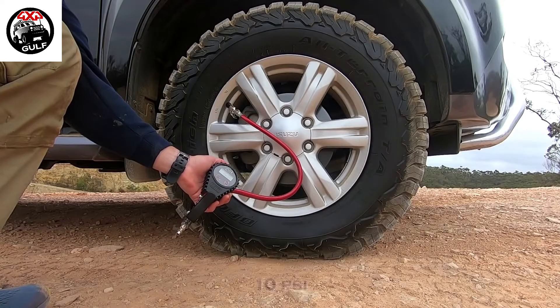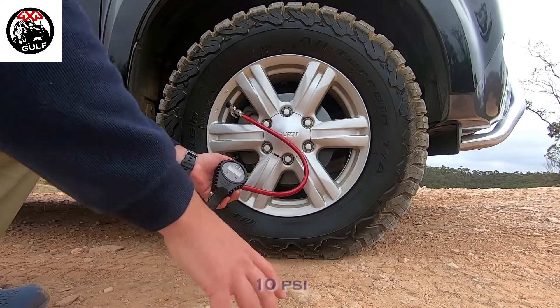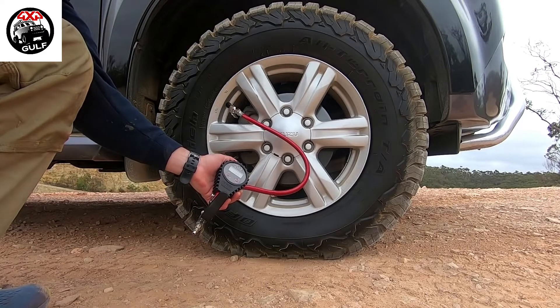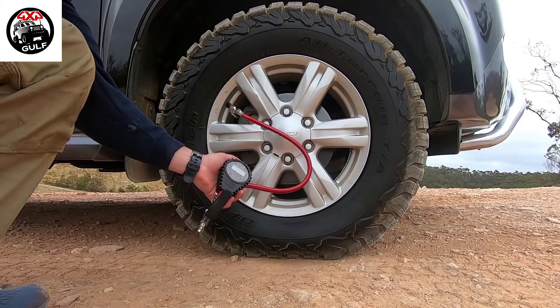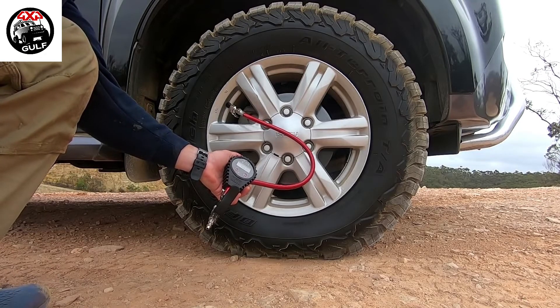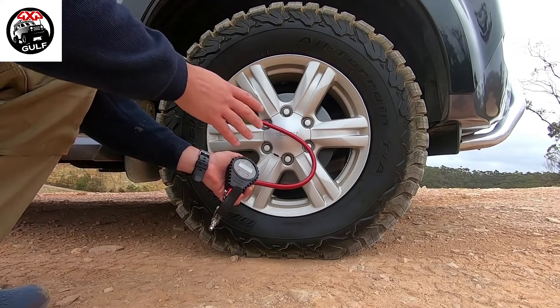Now we're down to 10 psi and again you can see that increase in track or the length of the wheel. A pressure like this is more of an emergency pressure — for when you're on the beach or on soft sand. You typically want to run between 10 and 15 psi as an emergency pressure, but if need be you can run as low as 8 psi, though you also run the risk of the tire coming off the rim.